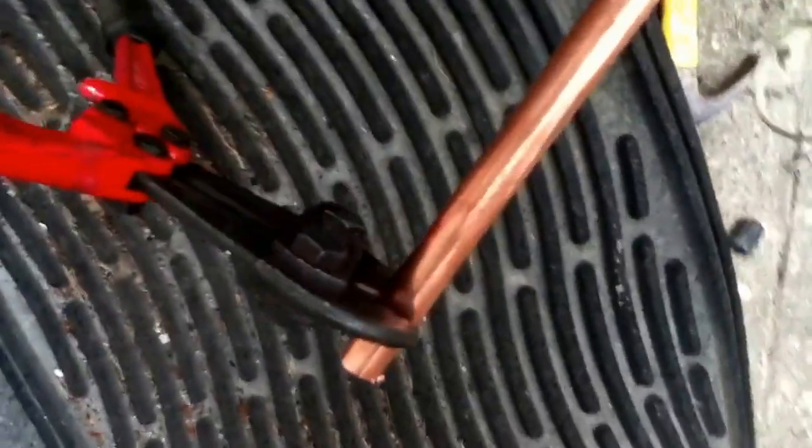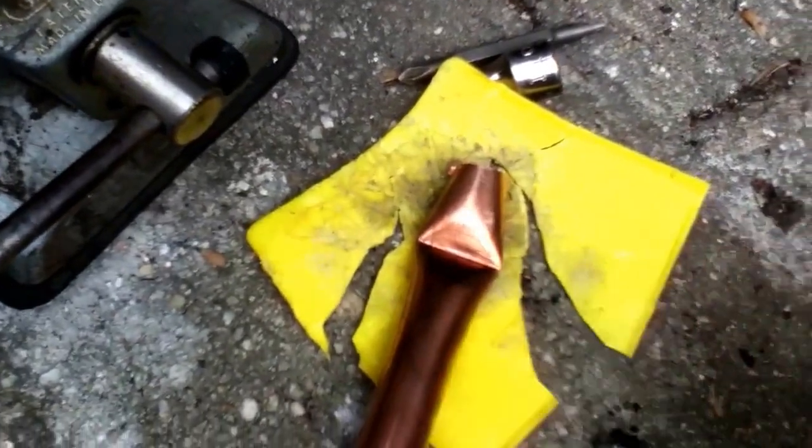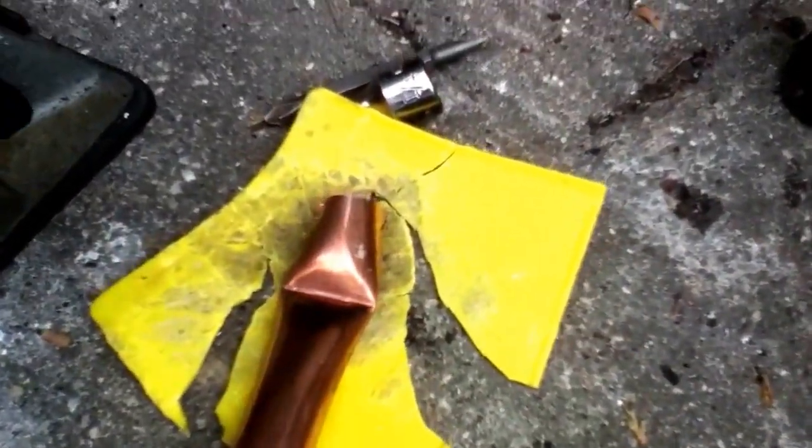I'll show you real quick how to do it. First off, I make a nice straight line with my bolt cutters — I have them set so they don't close all the way. It's hard to do this one-handed. The reason I'm doing this is because when you try to use the hammer to knock it down, it doesn't always go straight.